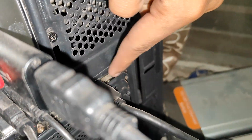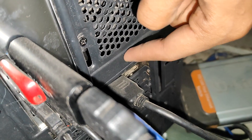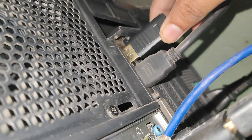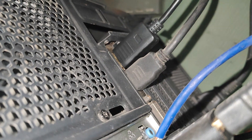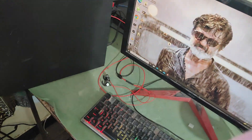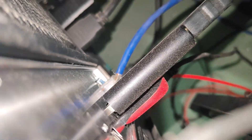The setup has one HDMI cable and one DP port. The DP cable goes in over there, and the HDMI cable from the monitor goes into the converter. I'm going to show it to you now.